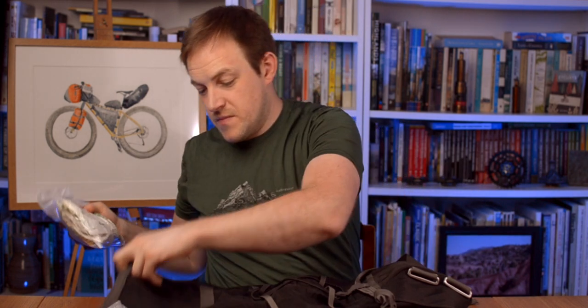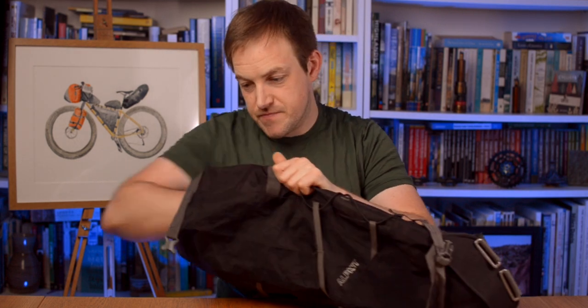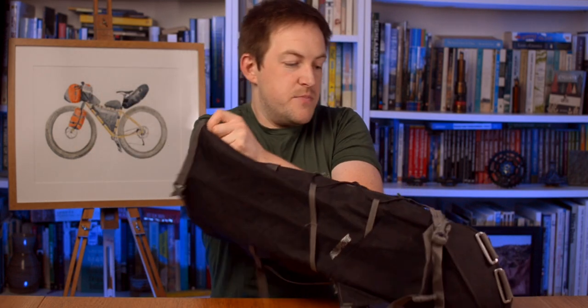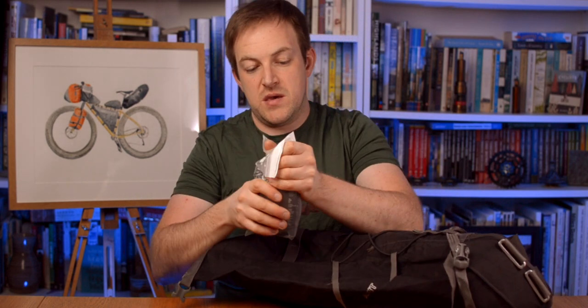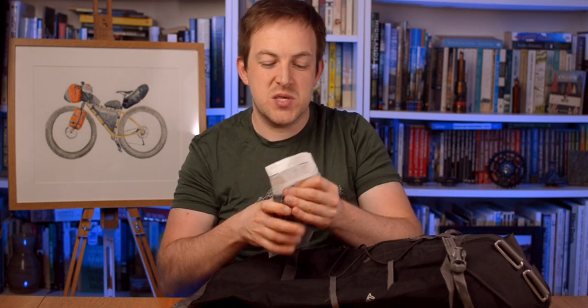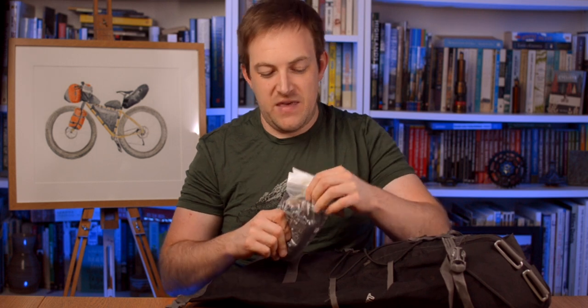Let's get these in there - right down to the end, make sure you fill up the bottom. Then I've got my cup of soups, then I've got my coffees, and always try and squeeze the air out of everything. Air is wasted space.